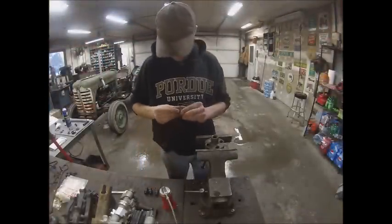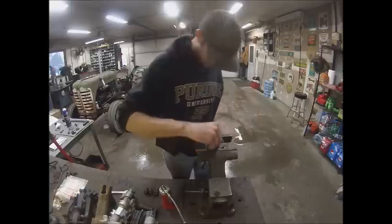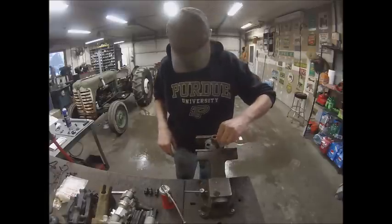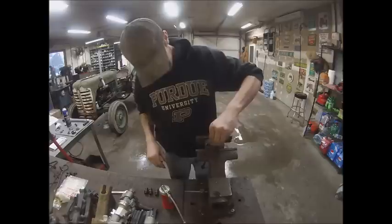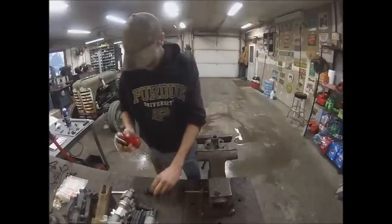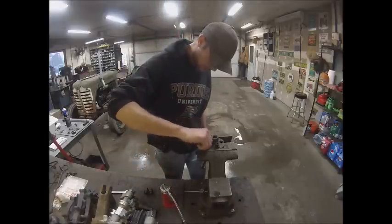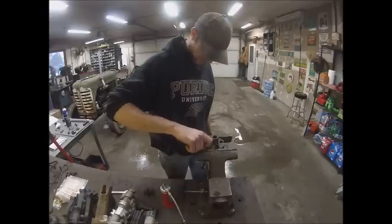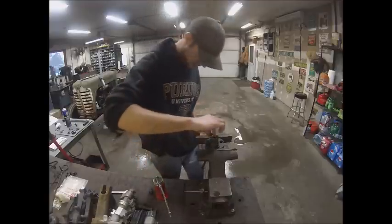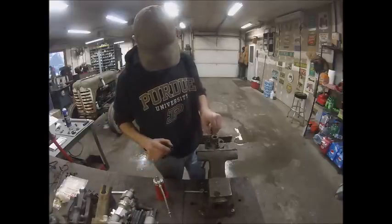I slapped this thing back together real quick — it doesn't take much. The book says to use clean diesel fuel as the assembly lubricant, but I'm going to use 30-weight motor oil because it gives better lubrication properties and an injection pump doesn't really care about motor oil. New diesel fuel, since they took all the sulfur out, is kind of poor on lubrication properties anyway — which is why you should be running a fuel additive if you're running a tractor that still has an injection pump.